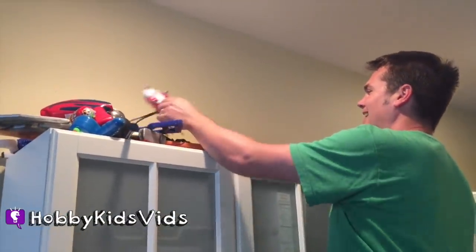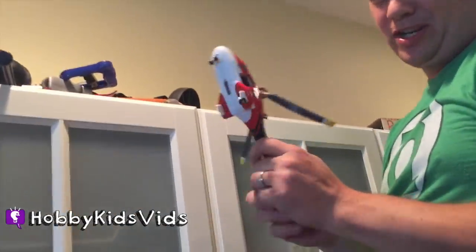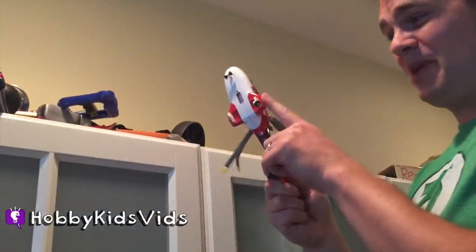Oh, here's another one — a cast iron toy. Cast iron toys and children — that hurts after a while. Very sharp edges.